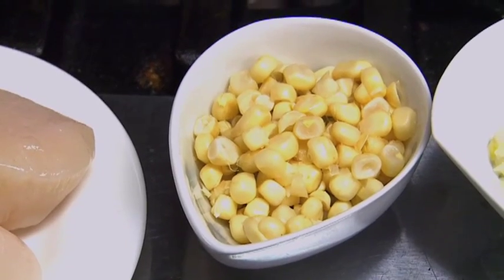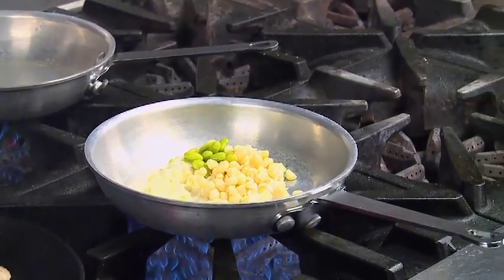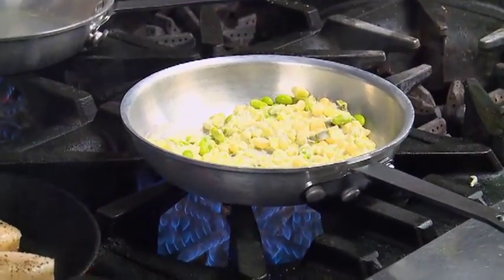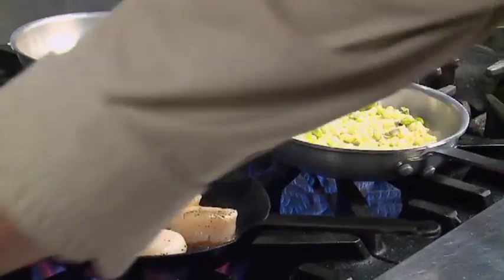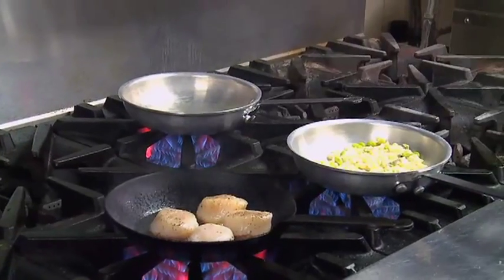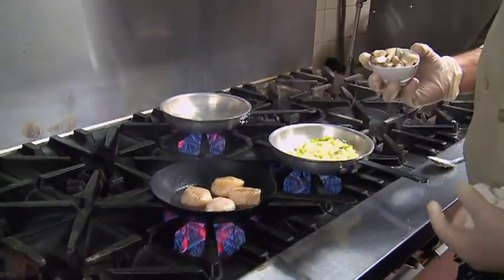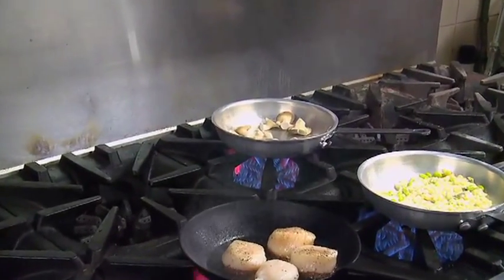Here we've got some fresh corn cut off of the cob as well as some edamame. We're going to get this nice and warm on the back pan while that's going. Hit that with oil. We have some locally grown oyster mushrooms from Damon D's mushrooms in Sedley, Virginia. Sear those in a hot pan.